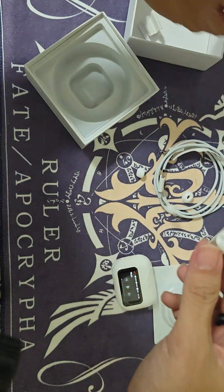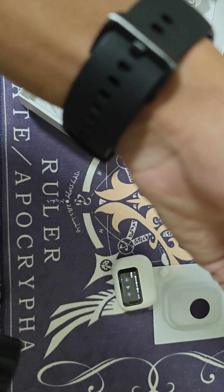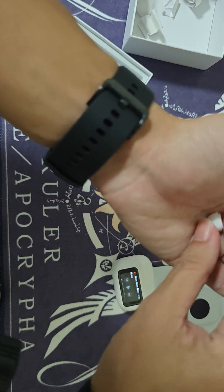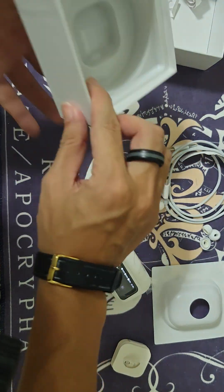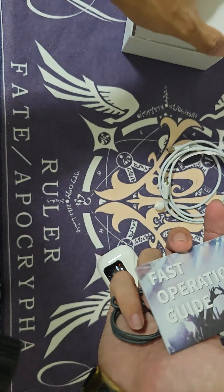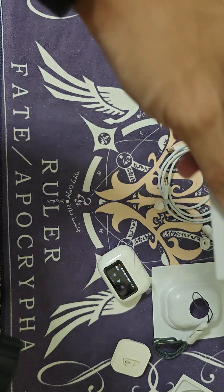Here we have the extra ear tips — a few different sizes. We have large, medium, and small. There's also an accessory for the connection port, and a quick operation guide included.